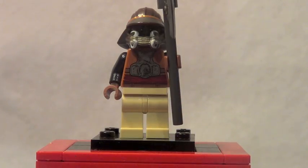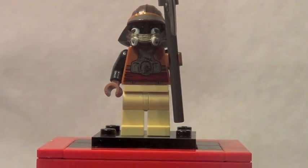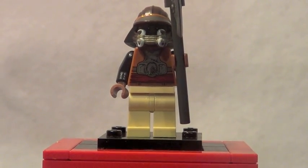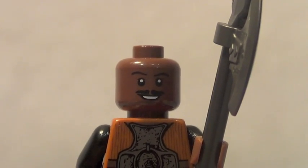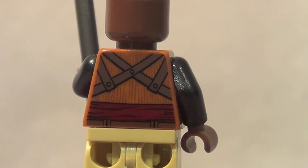Probably my favorite figure in the set is Lando Calrissian. He is a really great figure with some really nice torso printing, a cool little axe-spear weapon, and I just love the detail on the mask helmet thing that Lego gave him — it just really looks superb. There's a look at Lando's face underneath the mask, and it also features slight back printing.